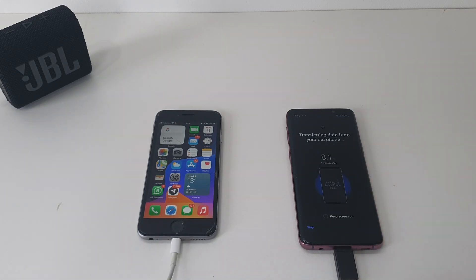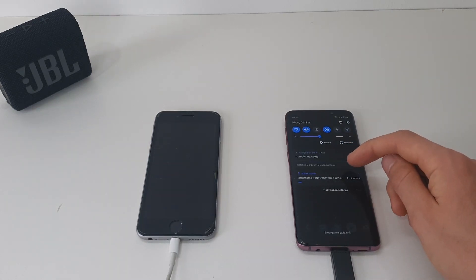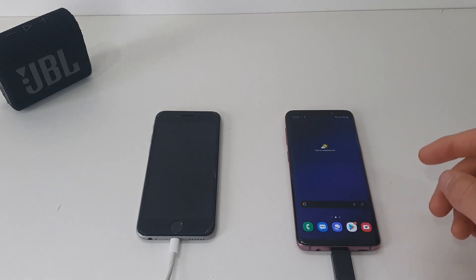I'll check you guys once it's done. The apps will install in the background — you can see there, completing setup, zero out of 104. Just let it organize, give it another few minutes, but you can unplug the phones now.